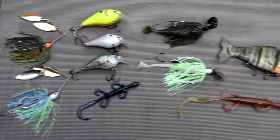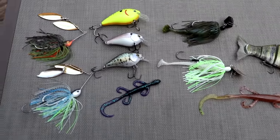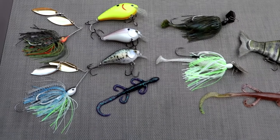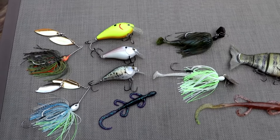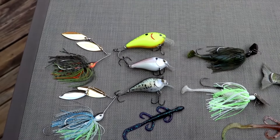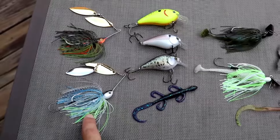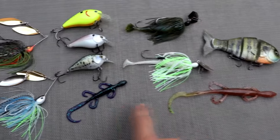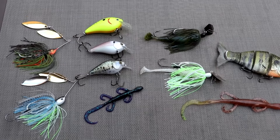Today we're going to be talking about my top five springtime lures and the techniques you should be using during pre-spawn and the spawn. We'll go through them quickly, and I'll tell you when to use them based on the weather, wind, water clarity, and the stages of pre-spawn and spawn. To start off, we've got a spinnerbait, a square bill crankbait, a lizard, a chatterbait, and a bluegill swimbait.